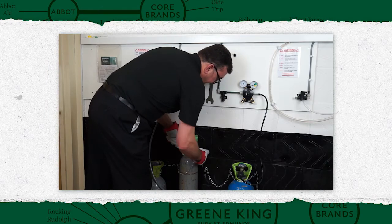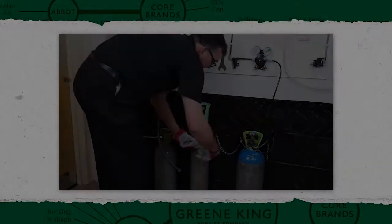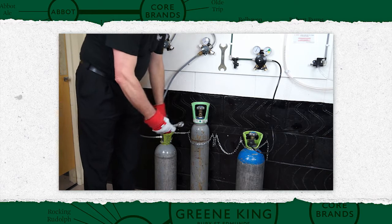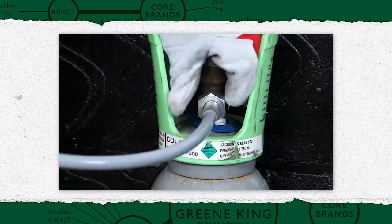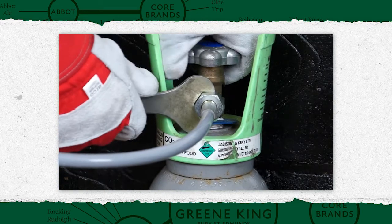Remove the chain or strap and place the cylinder in the storage area. The new cylinder should be secured in position first and the dust cap removed. Check the washer in the connector — if it's damaged, replace it. Reconnect the gas line and tighten by hand, then finally tighten with a spanner.